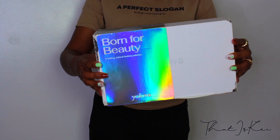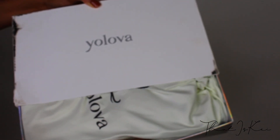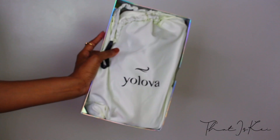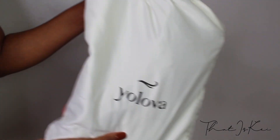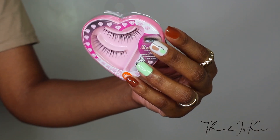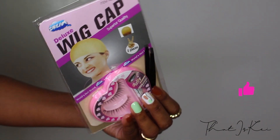Let's get into the packaging. Mine got a little scratched up during the shipping process, but that's okay — everything inside was protected. I was a fan of their holographic detailing on the box. Inside, you get a silk hair protection bag, some 3D fluffy volume false lashes, and a deluxe wig cap that provided two caps inside, along with some tweezers.